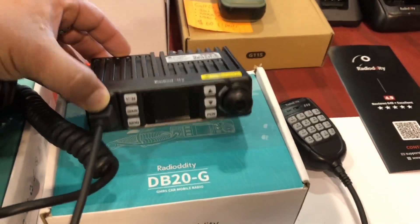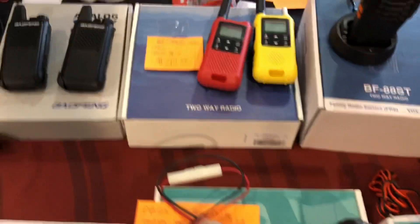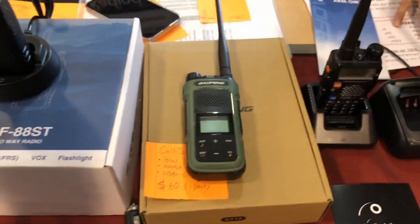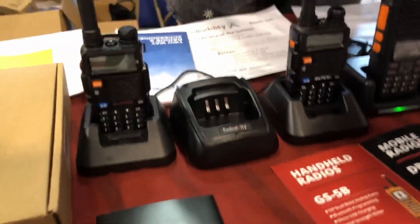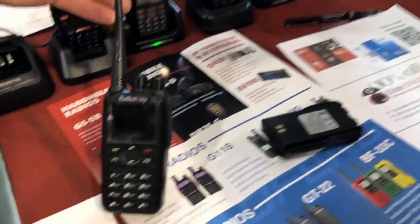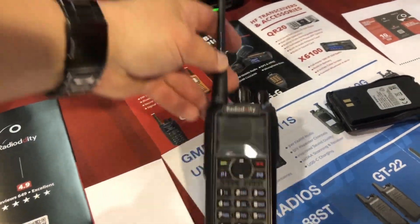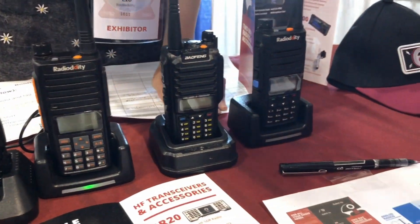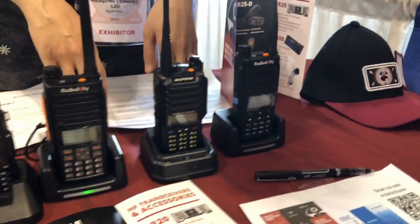This is the DB20 — I'm not familiar with this one yet. They've also got some FRS radios, Bofangs, GMRS, and some UV5Rs. We reviewed this DMR radio on the channel, and we've reviewed a few of the UV5Rs on the channel as well. Great guys — love them.